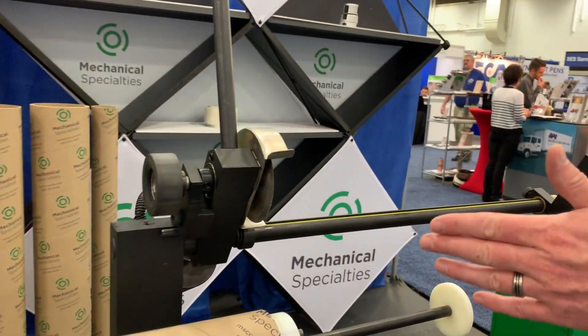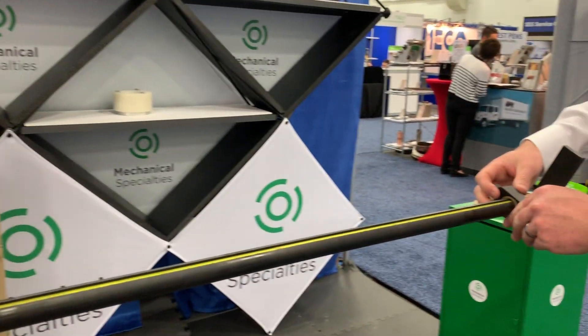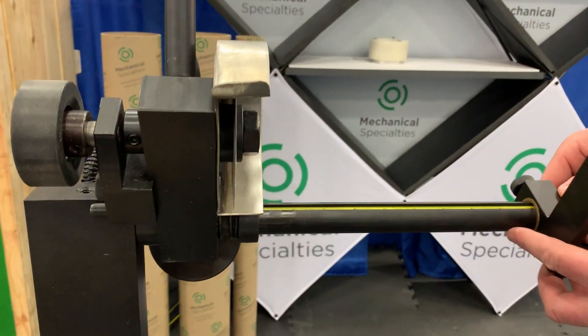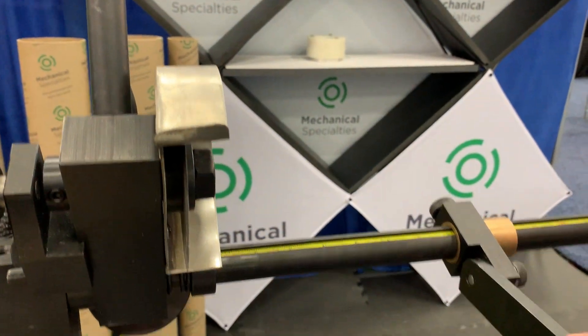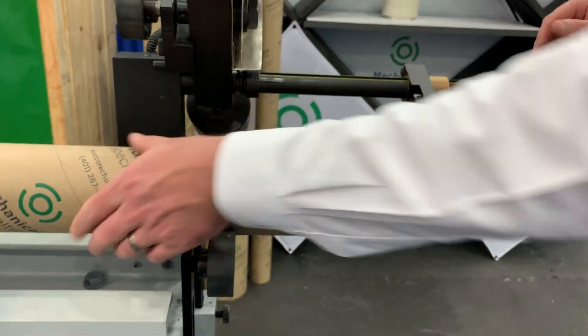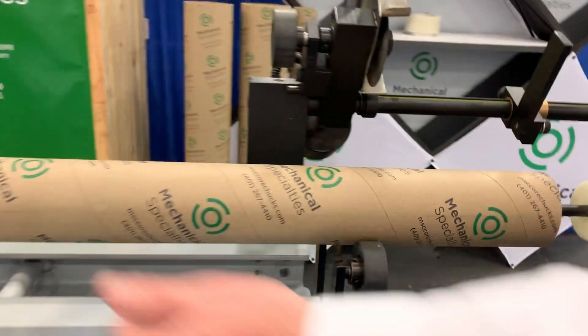We have an adjustable measuring bar here. You can slide it right down — say you want 8 inches, bring it to your 8-inch mark. Tighten down the back screw. Bring down your lever. Slide your cardboard tube to the stop lever. Lift the lever up, and then you are ready to cut.